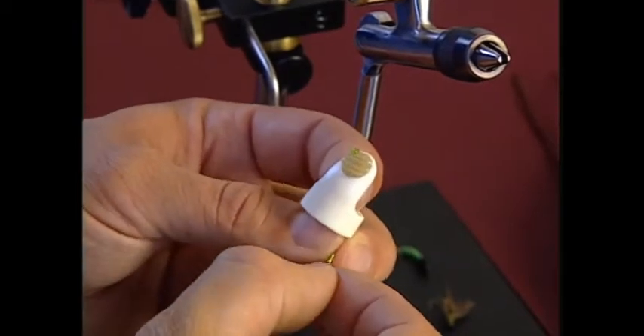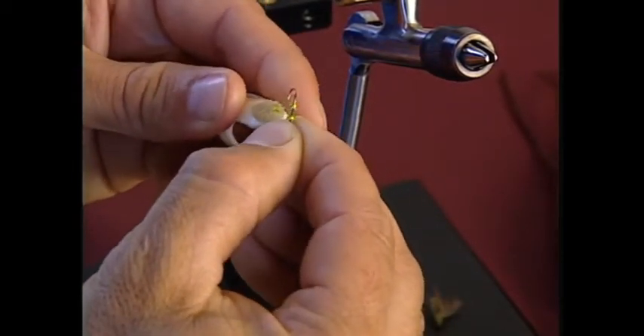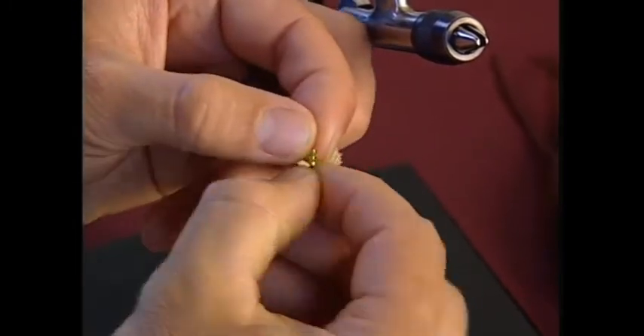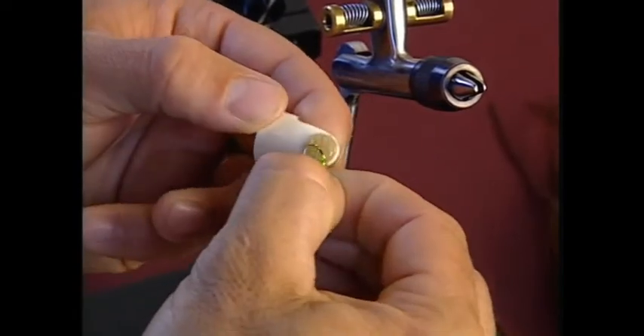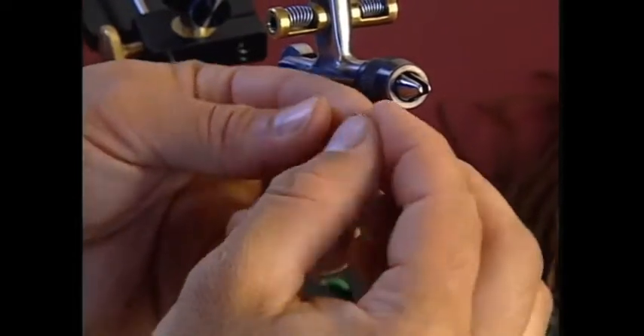That happens. One of the things you might want to do when tying a series of these is to spend a little bit of time loading the beads on your hook — do six at a time and then go back and complete the fly. So that's four beads on there now.